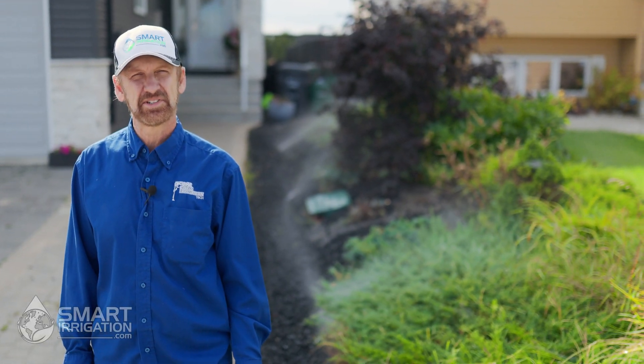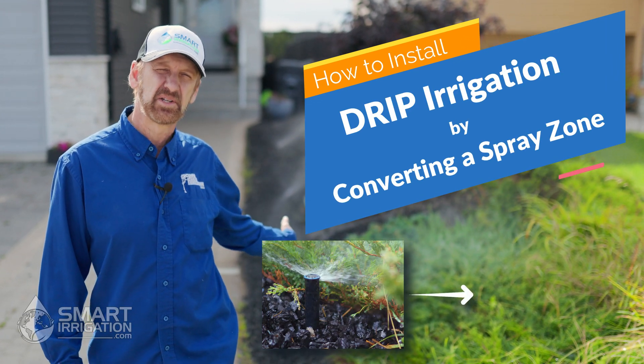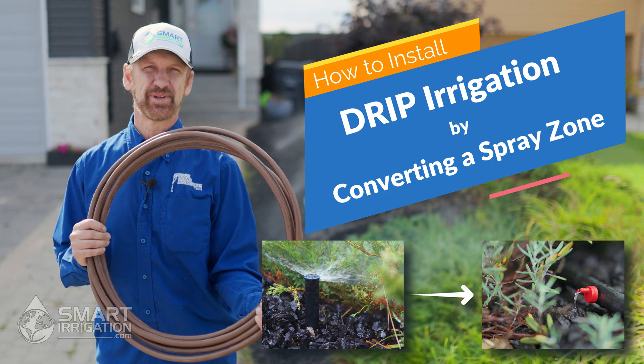Hi, I'm Chris with the irrigation information website SmartIrrigation.com and today we're going to show you how to change a less efficient spray system into a more efficient drip system.